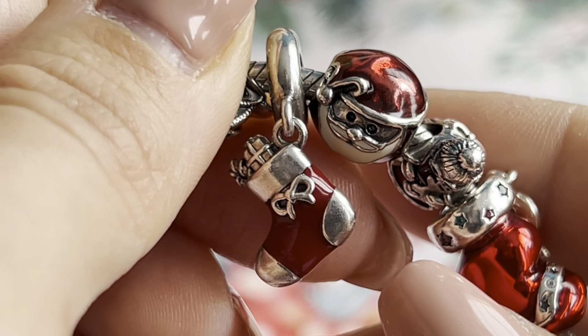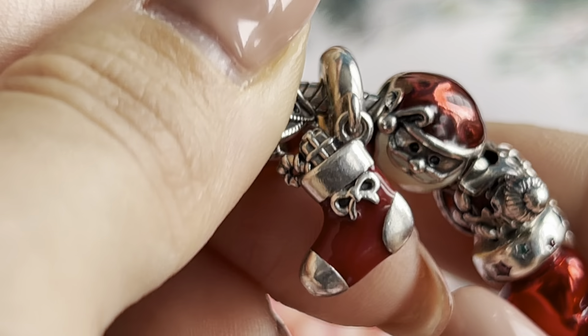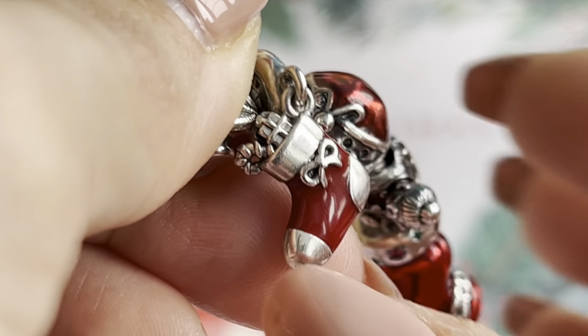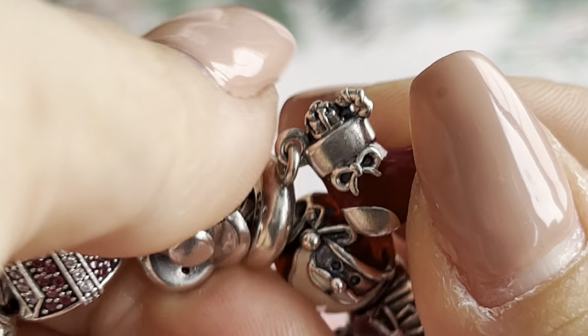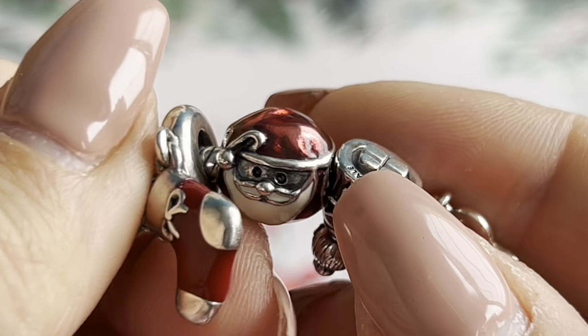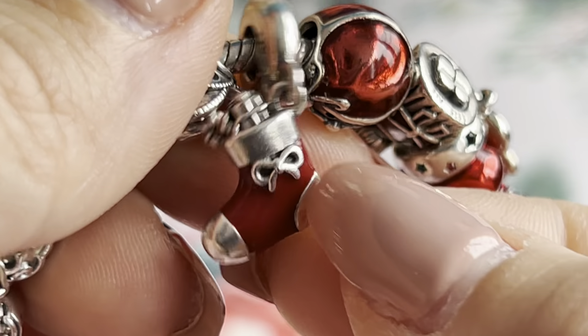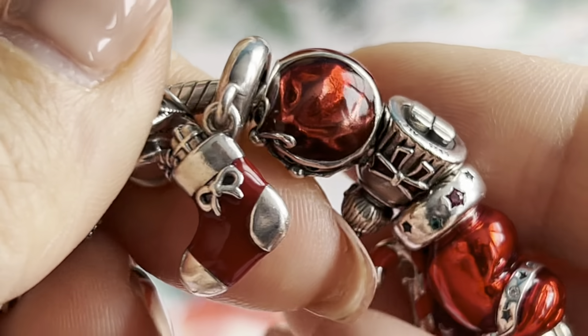The next one is the Festive Stocking dangle — it's nice with red enamel and full of presents. It's quite an older charm but I think it's definitely one of the prettiest Christmas charms.